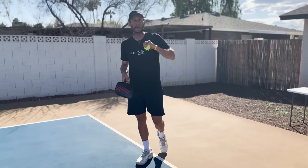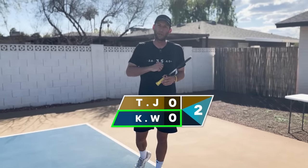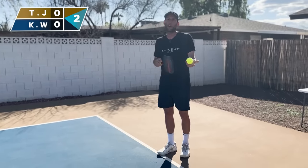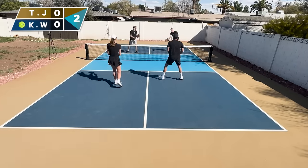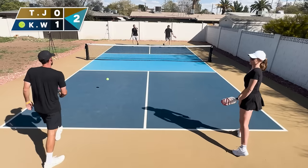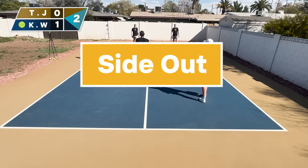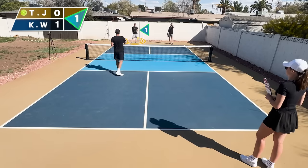Now let's see some real gameplay. It's going to be me, Kyle, and my teammate Wendy — K and W — versus Tyler and JT, T and J. The game always starts at 0-0-2. Zero is our points, zero is their points, and two means I'm the second server — we only have one chance at the beginning to serve and score. The founders did this to minimize the advantage of the starting team. We just scored, so now the score is 1-0-2 and I switch to the other side. The ball went into the net, so the possession ends — that's a side out. Now they have two chances to serve and score. JT is serving; the score is 0-1-1.